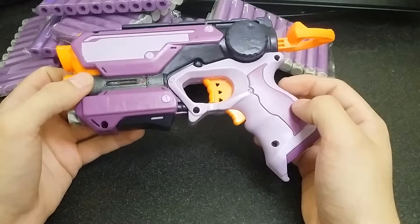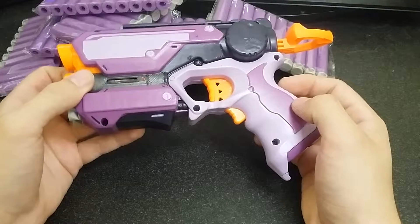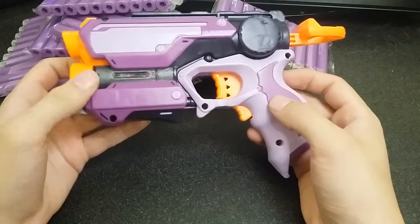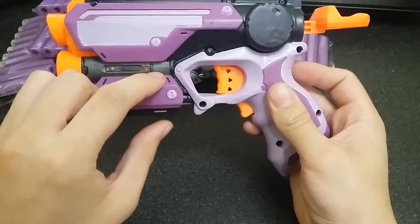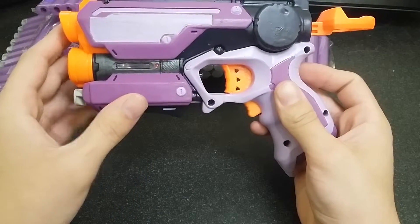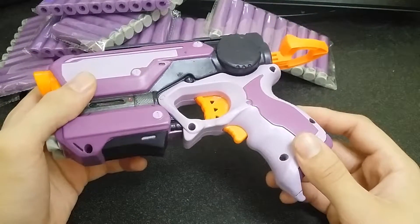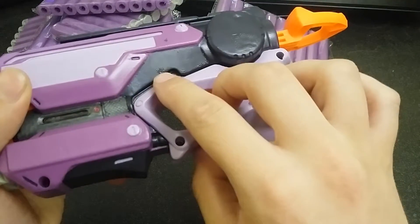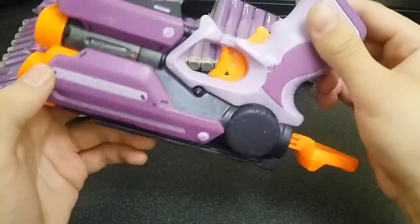X-Acto knives can only go so far. I also have some Tamiya colors: Gloss Black, Gun Metal, and Red for that dot. To finish it off I used a Rust-Oleum Satin Clear coat, but I kind of goofed up and got a little booger — just a couple pieces everywhere.